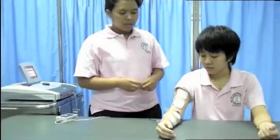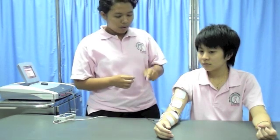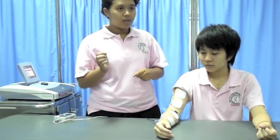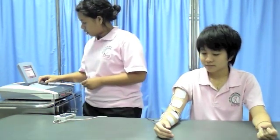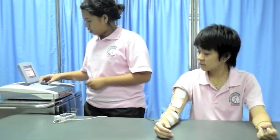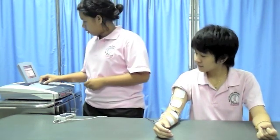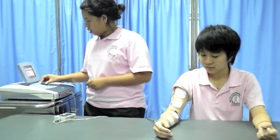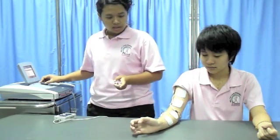I will increase the intensity of the first channel on the extensor movement of your forearm. Its action is extension. Do you feel the current? Yes. This is extension.